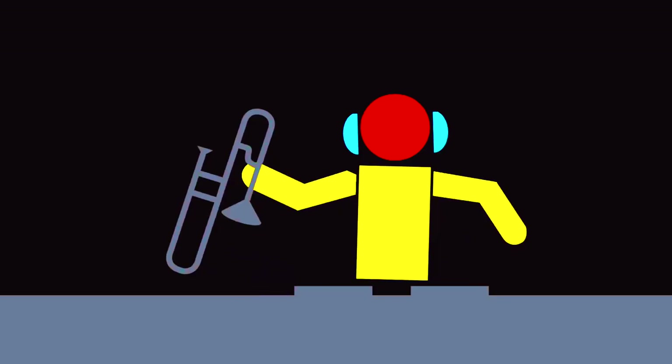Hello, my dear friends of the world. If you're new here, my name is Paul the Trombonist, and in this video I'm going to show you how to go about holding the trombone.